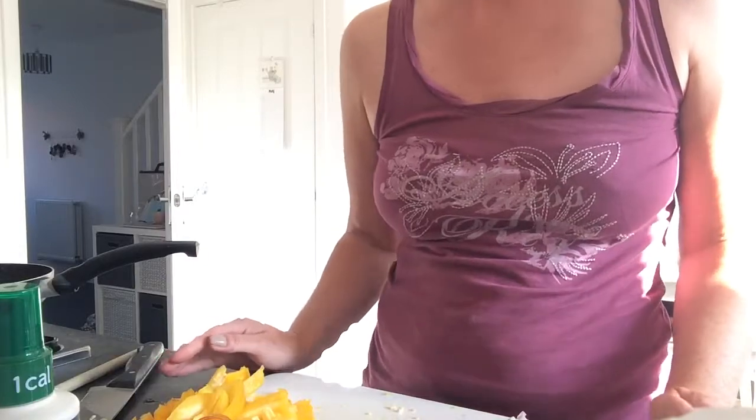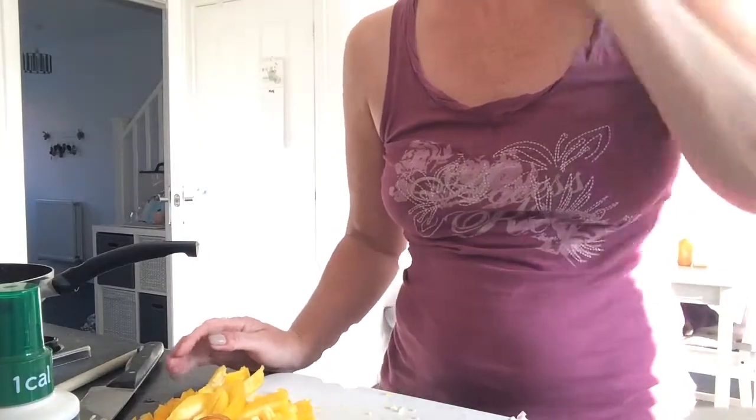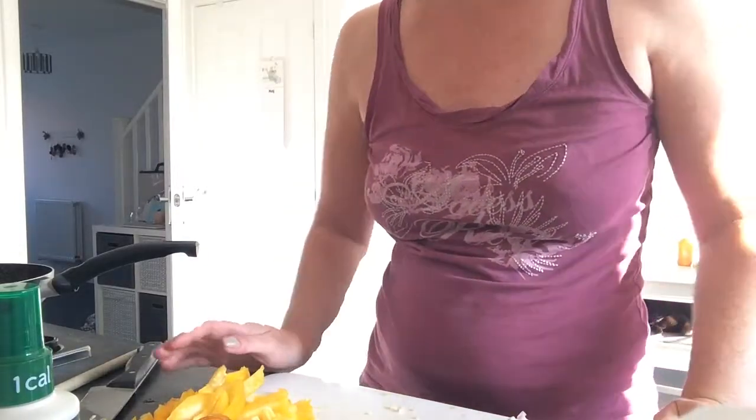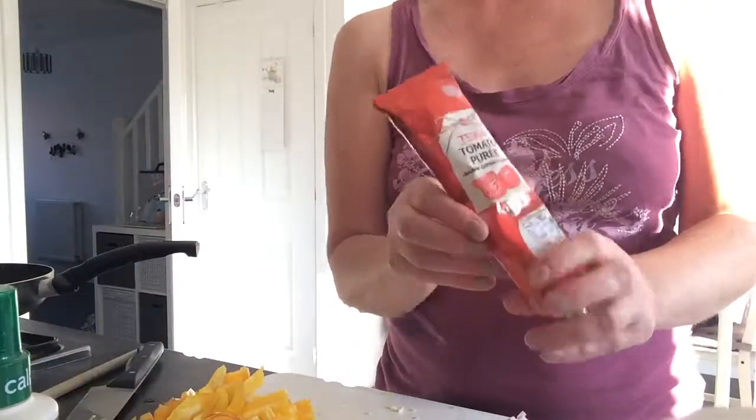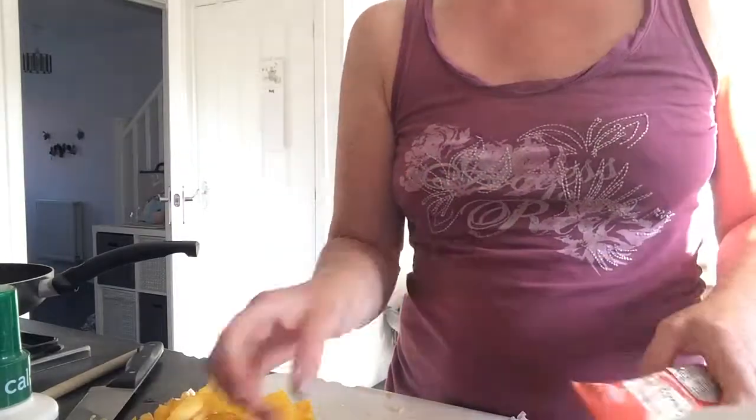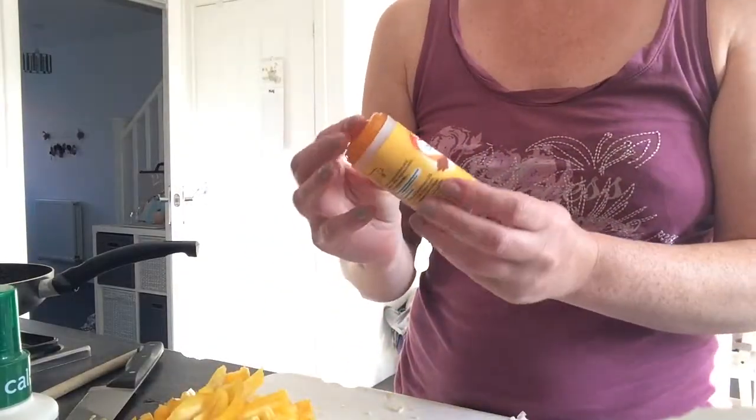The reason I do finely chopped onions is a bit sneaky — it's because my girls don't really like onions. So I thought the smaller I chop them, the more likely I am to get away with it, because it's as if they're not really there.